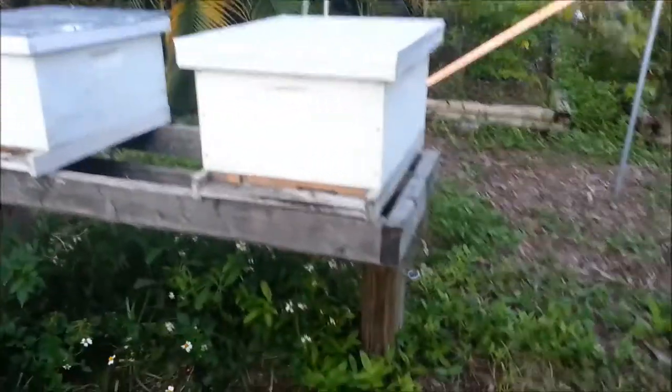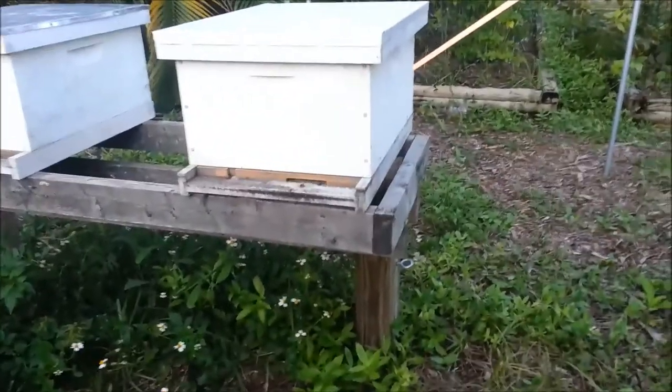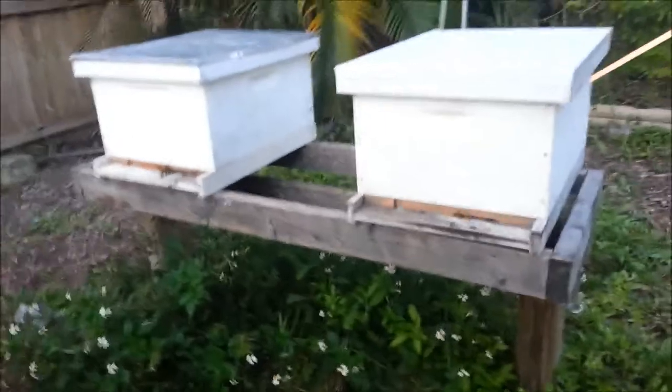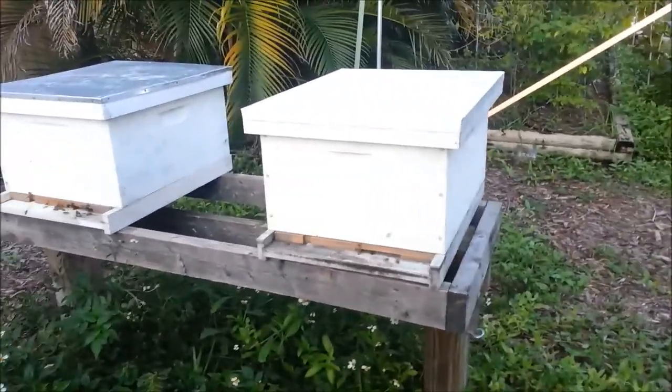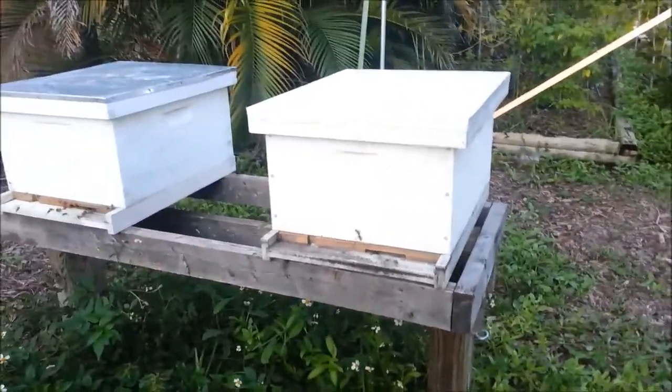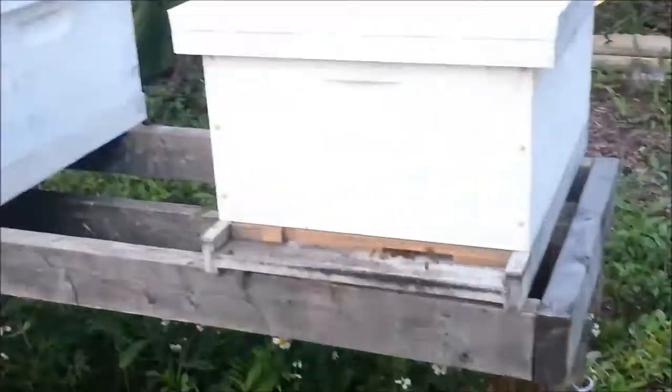This is an update on the beehives. The split — the division — was performed on the 20th, which was about six days ago. This is around September 26th or 27th. The bees' activity in and out has been outstanding.